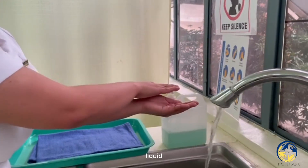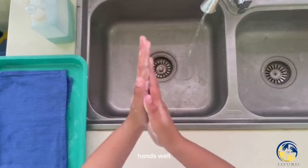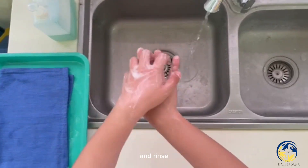If soap is liquid, apply 2-4 ml or 1 teaspoon. Lather hands well. Thoroughly wash and rinse the hands.